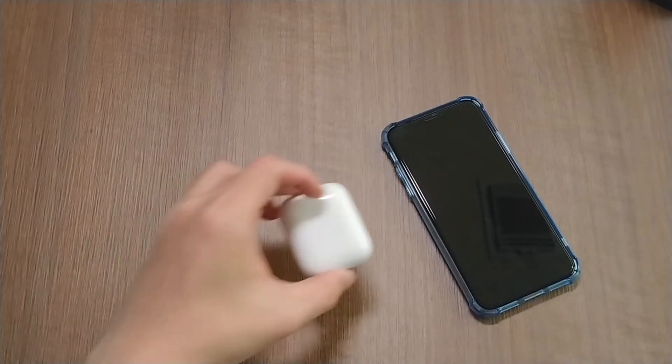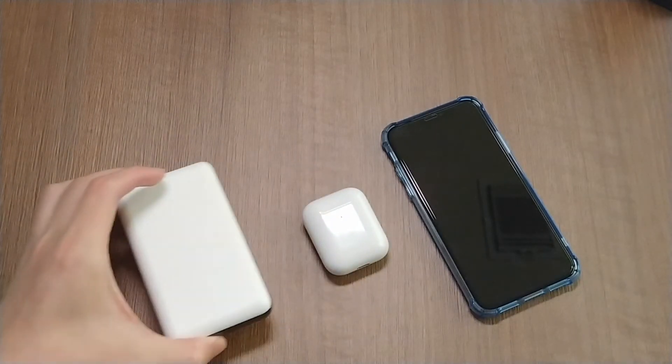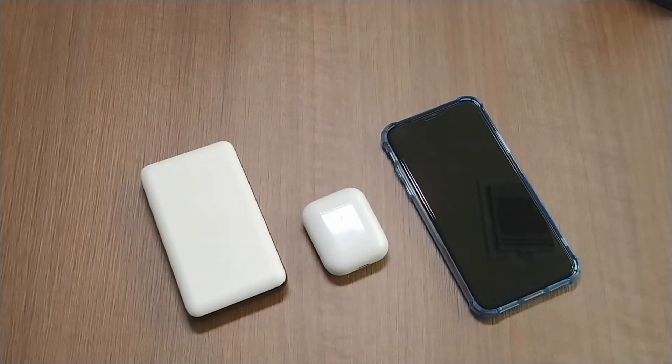There are so many devices that need to be charged nowadays — your smartphone, Bluetooth headphones, power bank, and even more. Have you ever run into any charging problems?